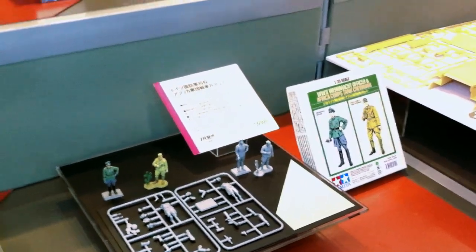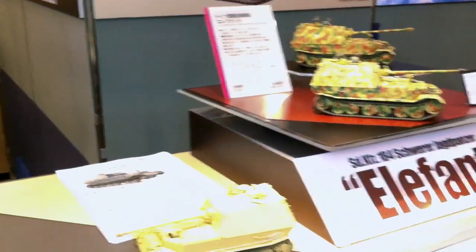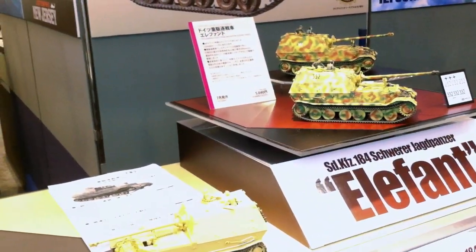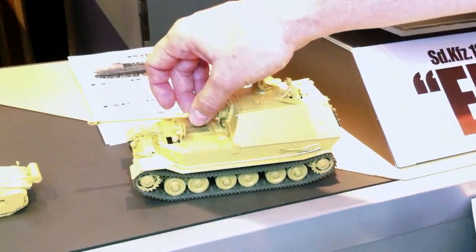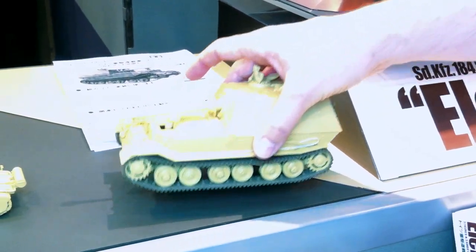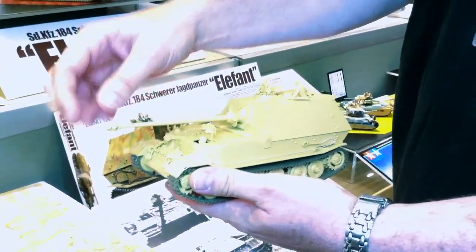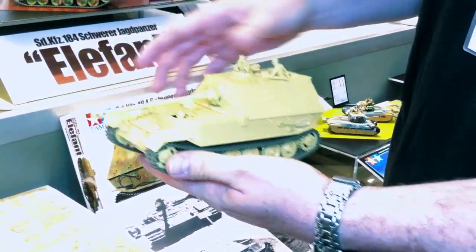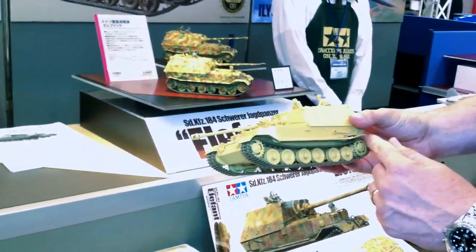The big news in armor is Tamiya's release of the Elephant. I said earlier when asked, 'Is this a tank?' — well, it's not technically a tank, it's a self-propelled gun, packing the deadly 88-millimeter tank-killing gun. I can pick this up and show it to you a little bit better. They said this is just a test shot, so the gun's a little loose — it'll be much sturdier than this. You do have a travel lock there if you want to use it.